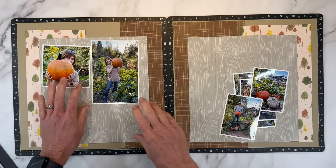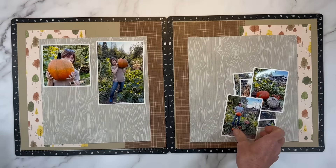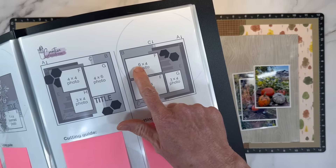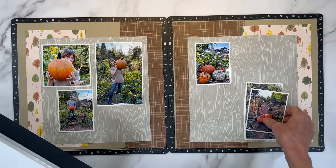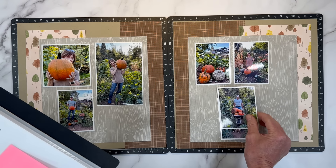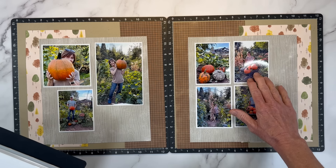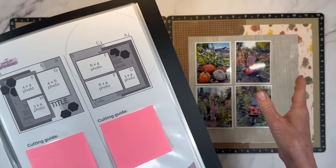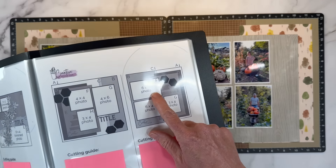I'm going to place these right where the sketch has them. So 4x6, 4x4, and then a 3x4. Now this is where I switched it up — the sketch has two horizontal 6x4s and then a 3x4. Since I had more photos, I have my 3x4s taking up the same footprint as those two horizontal 4x6s. That's a super easy switch to accommodate more photos or portrait style photos rather than horizontal.